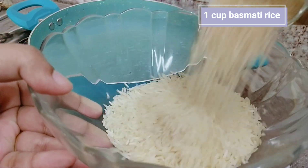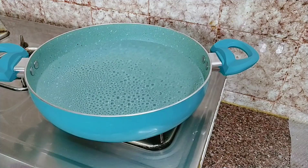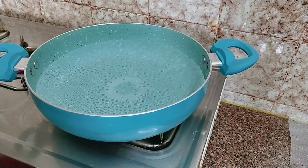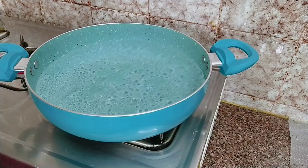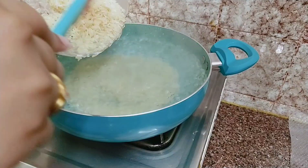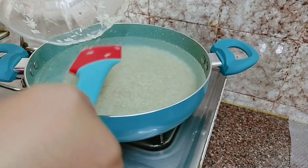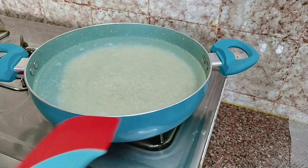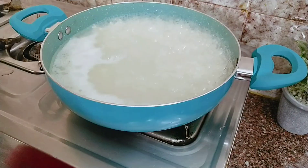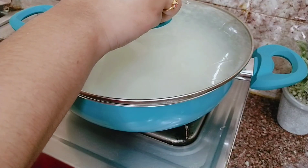Let's get started. In a glass of Indian gate basmati rice, let's wash it for 10 minutes. We will add some oil to the rice in a non-stick pan. We will add a half lemon juice, then add the rice and cover with a lid.